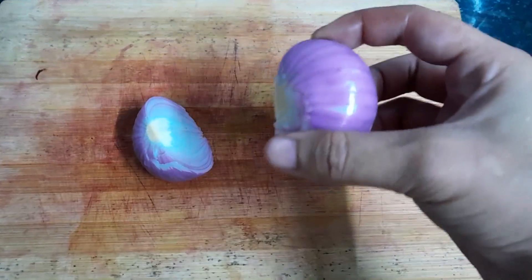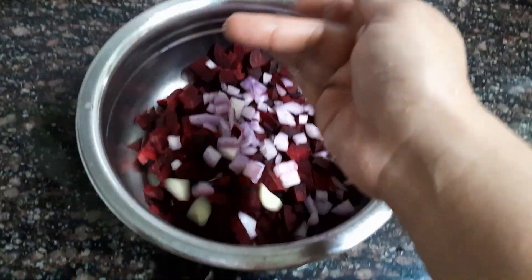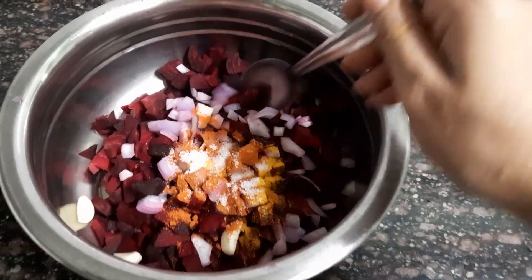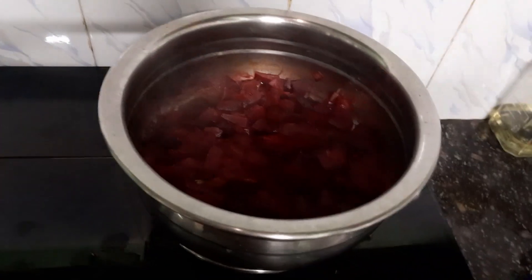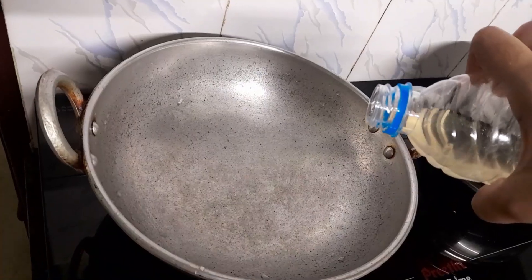Mix it up and mix it up. I like to set it up and mix it up. A little amount of fruit, I like to make it over. I will mix the flame in a little. The main thing is to make the same thing.